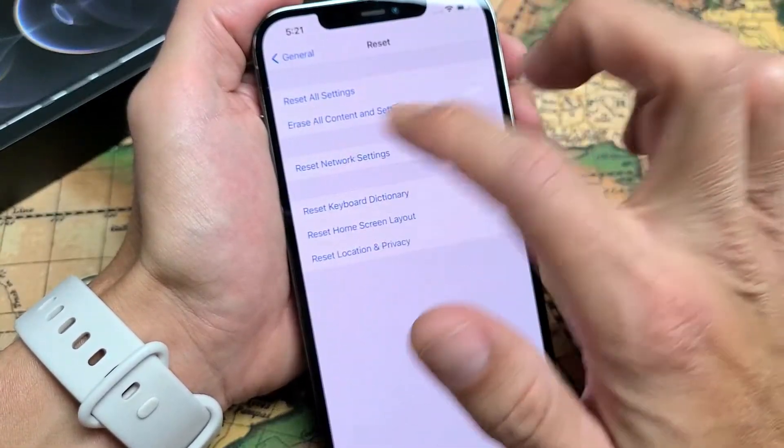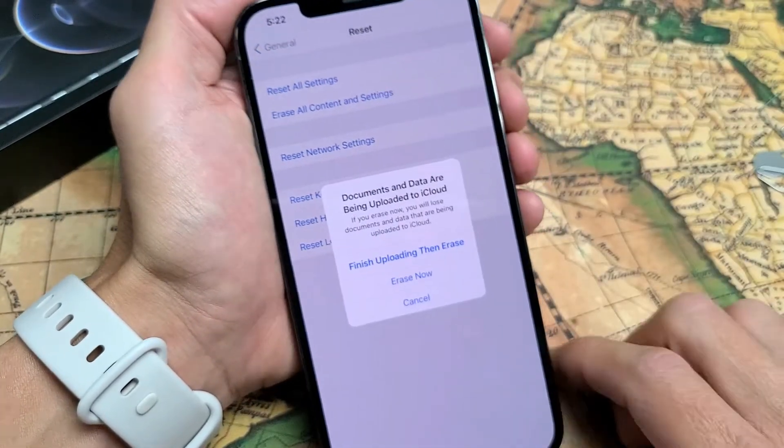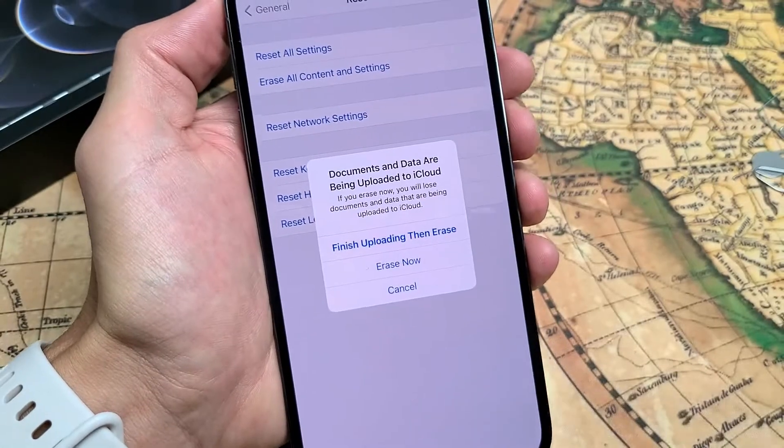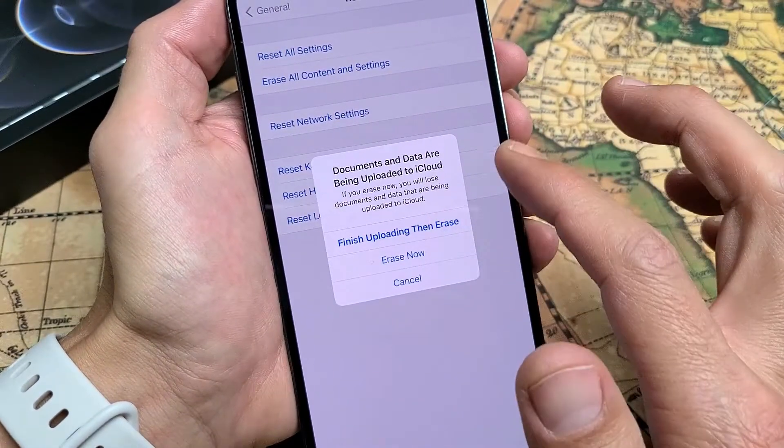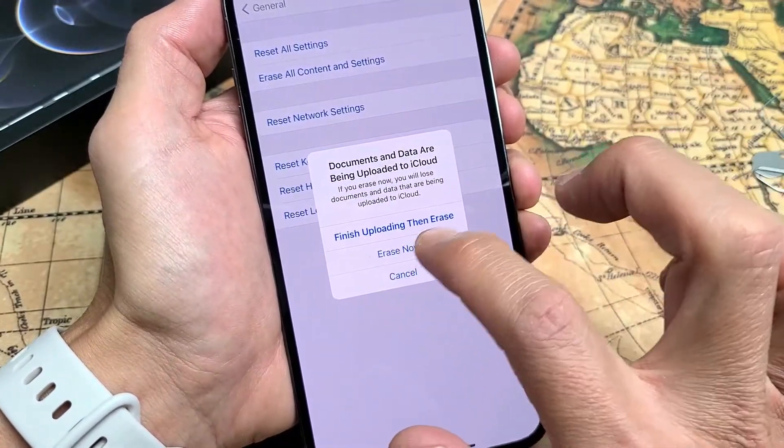I do want to factory reset this iPhone, so I'm going to tap on Erase all content and settings. Now I get a message — documents and data are still being uploaded to iCloud. I have some things uploading to iCloud but I don't care. I just want to factory reset this phone. I want a clean slate.